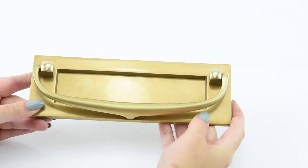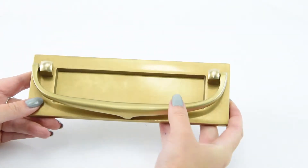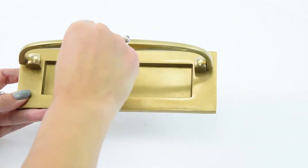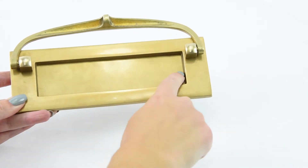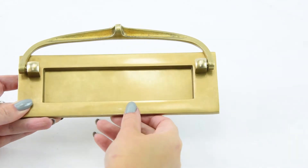We do have a similar looking knocker letter plate available in a larger size — have a look on our website to see that also. In terms of the aperture measurements — this space here — it's 155mm in length and 39mm in width.